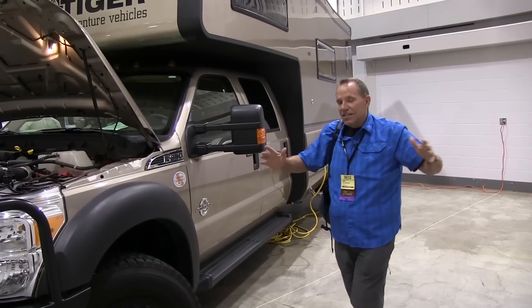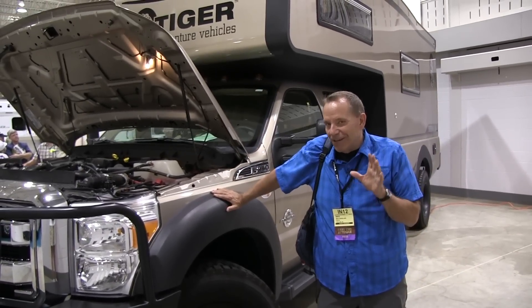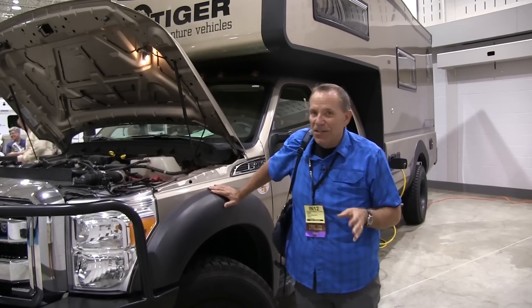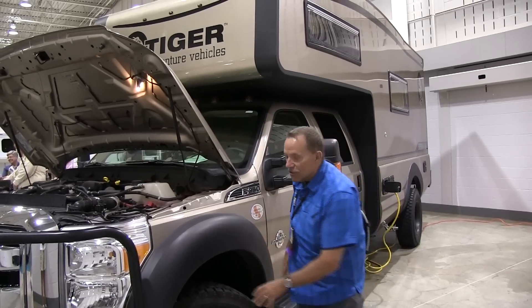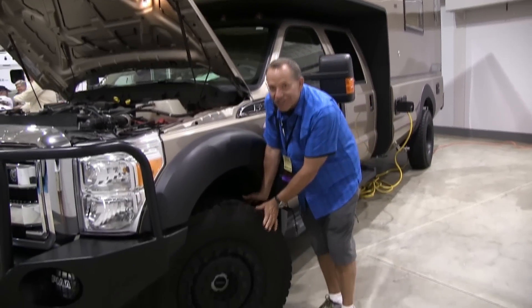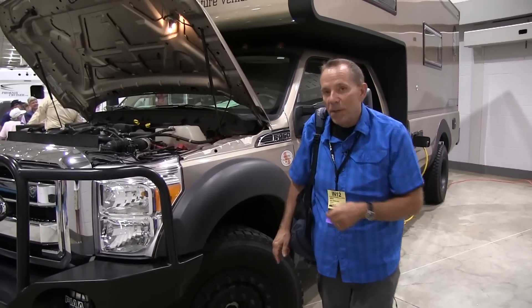This is a Class C called the Tiger, and it's pretty unique here at the show. They build these as adventure vehicles — they're four-wheel drives. Check out this tire; this will get you anywhere you want to go. They told me this unit is particularly popular with wildlife photographers who like to go into very remote spots.